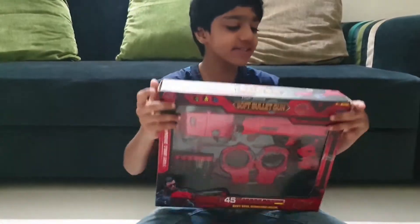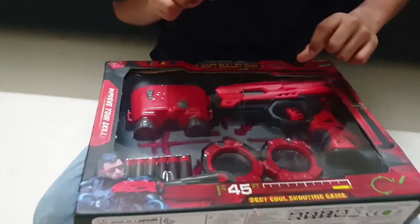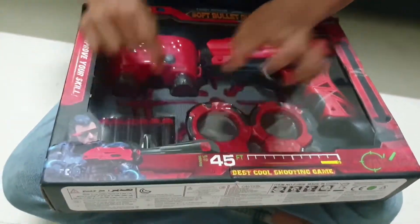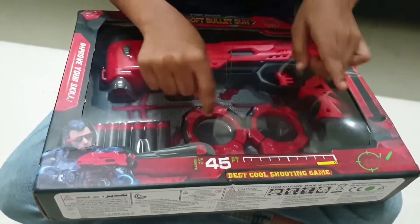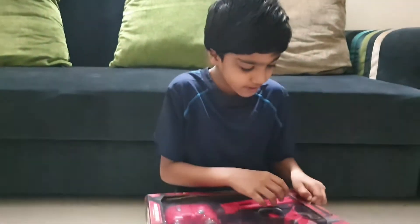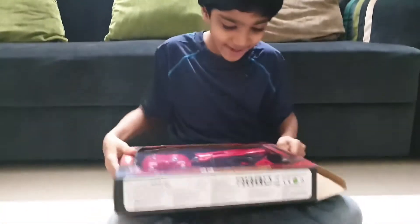Today I am opening a gun set. It has a speed gun, binoculars, bullet, and handcuffs with keys. Now I am going to open it.